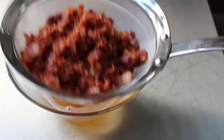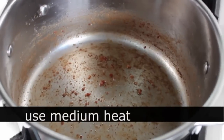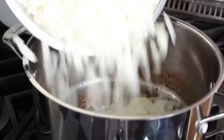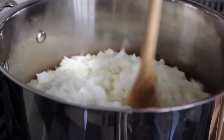Once the bacon's prepped, put that pot right back on the stove on medium heat. Drizzle in a couple teaspoons of that reserved bacon fat and a little chunk of butter. Go ahead and dump in the onions along with about a teaspoon of salt, and cook these stirring until they're very soft and translucent.